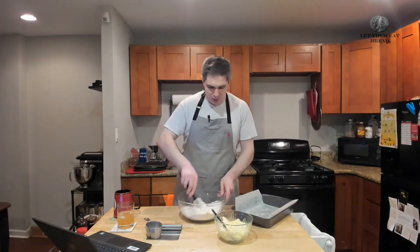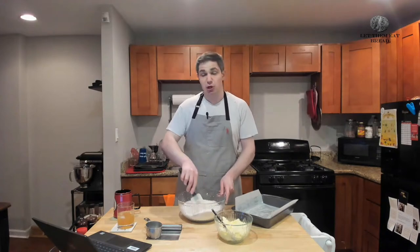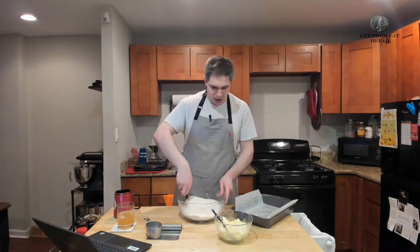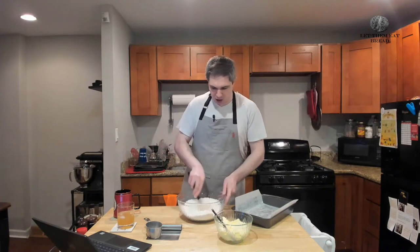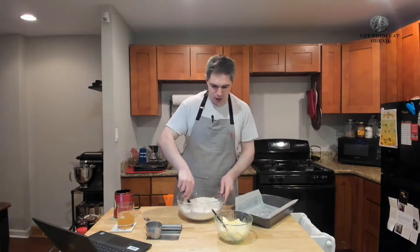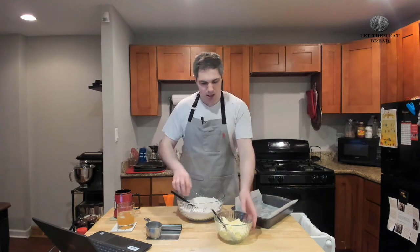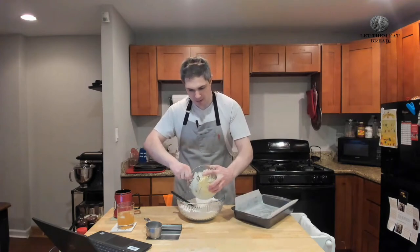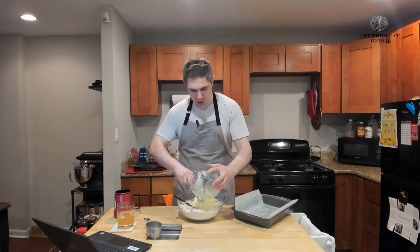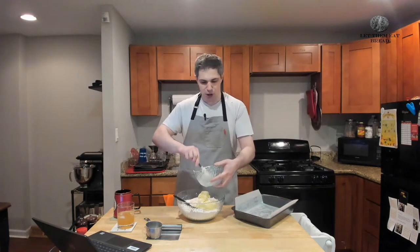We've combined our flour and sugar here, just to make sure that when we mix our butter in it'll be much easier. We're going to build ourselves a nice little wall, just like we would for any other liquid or liquid-type ingredient, and then pour in our butter. You want the butter softened at room temperature, but you don't want it melted — the oven is going to do the melting for us.